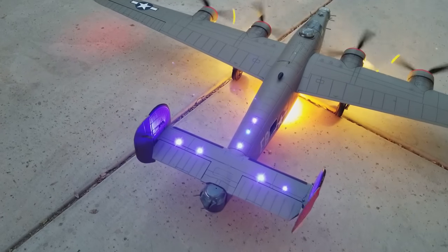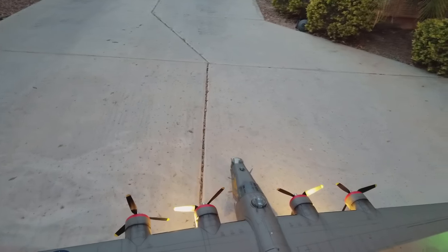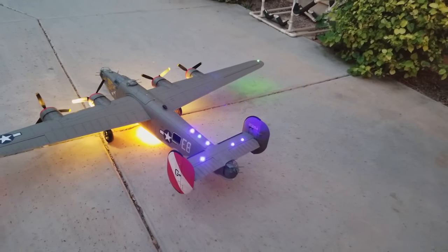You'll notice that the turret turns with the tail. The nose turret I actually have turning the opposite direction — I may end up putting a reverser on that so that they turn in sequence, so when I go left the turret goes right. But the rear turret is in sync with the correct steering.